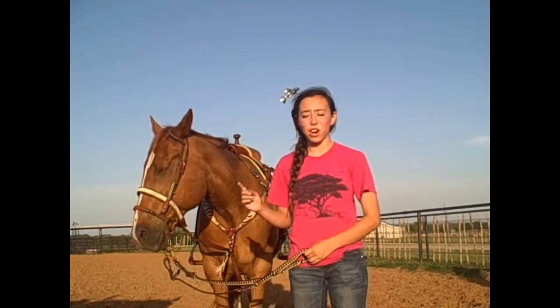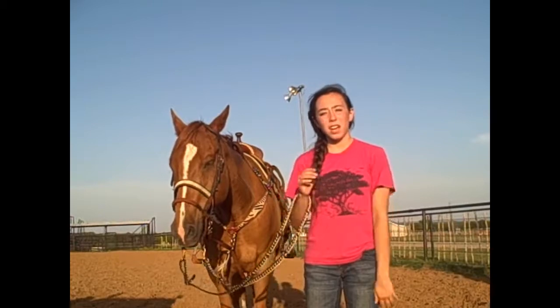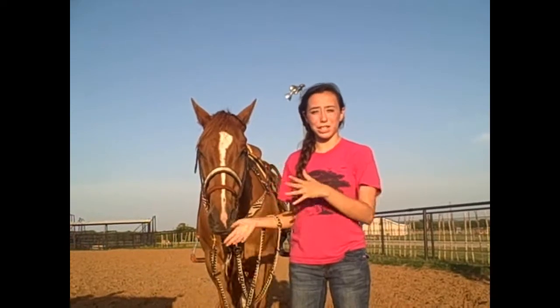I start off by trotting him a couple laps, then I'll lope him a couple, and then walk him just to let him get a breather, then I'll go the other way. And these clips are us warming up.